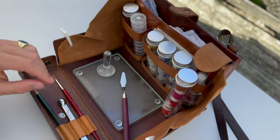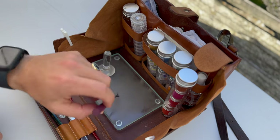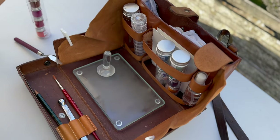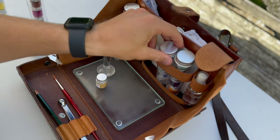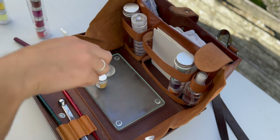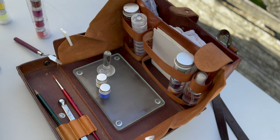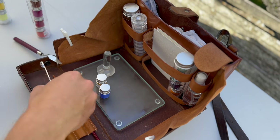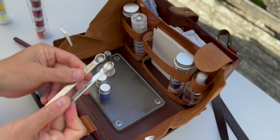Just for this demonstration, let's make dirty blue. For that we need yellow ochre and ultramarine blue. For the mixes I have two measuring spoons.